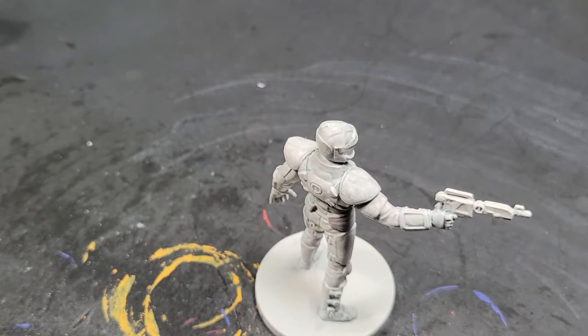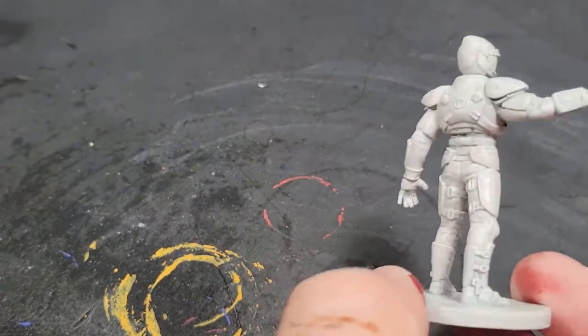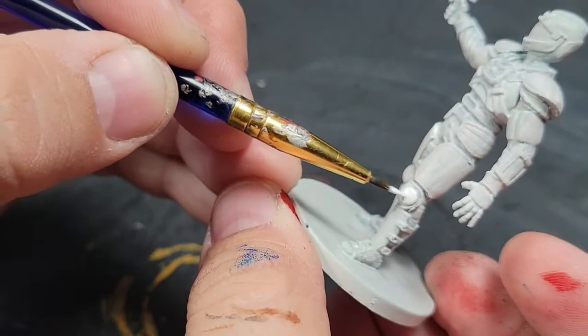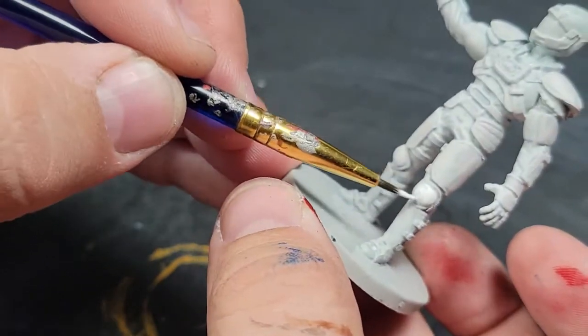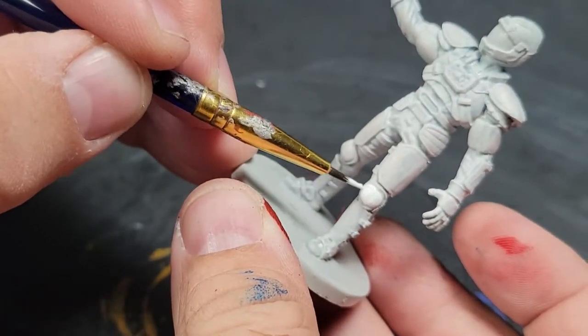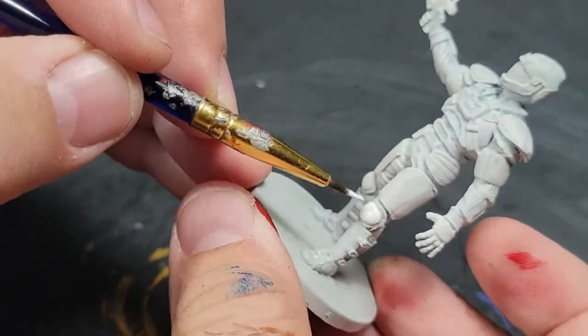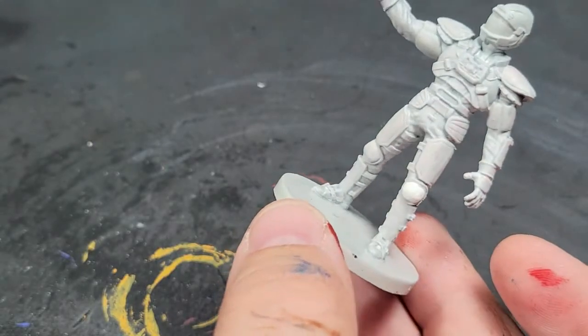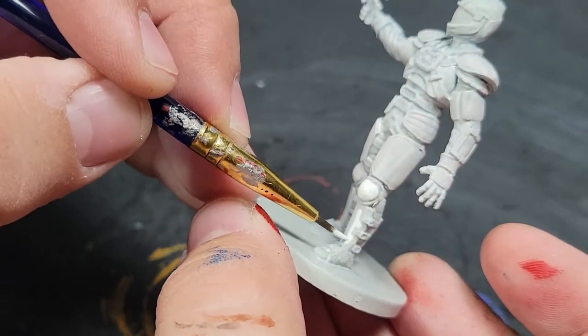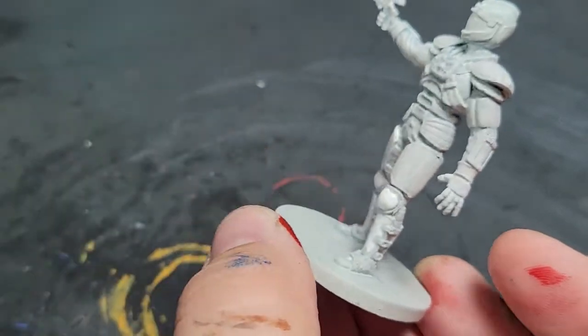We're doing a moderately heavy dry brush of the Vallejo Dead White. When you see the next step, you'll see why there's a specific reason I did the dry brush. Because now we're doing a brush layer. He's got the white suit, but he's got these armor plates on him. The dry brushing white is going to give a texture and whiteness to the suit underneath, and we're doing a layered white on the armored plates.